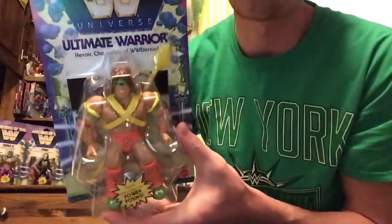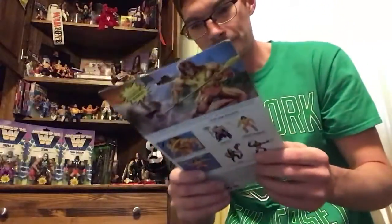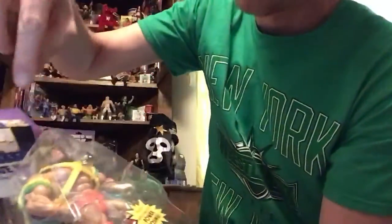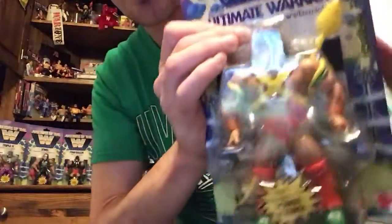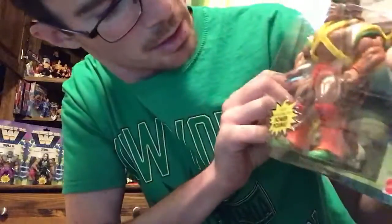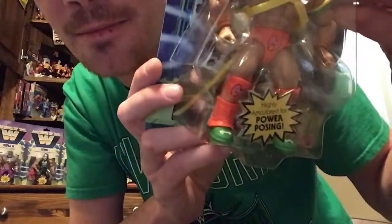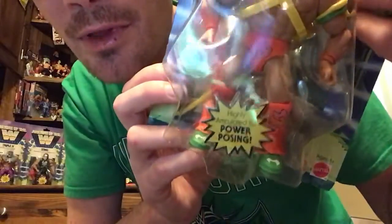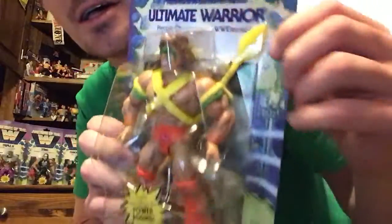Right here is Ultimate Warrior, looking really nice. He's wearing his green and yellow bands, he's got the green and black on his face, yellow strap. The rest of him is looking to be orange with pink warrior masks on him, and green boots with white warrior masks on him. So he's fully warrior-ed out — extremely warrior-ed out. He comes with this right here, which is a spear.